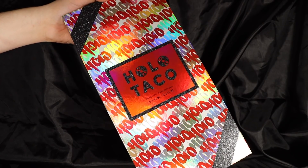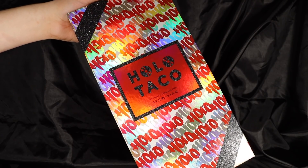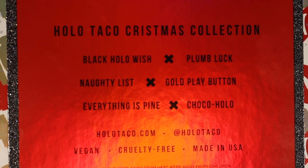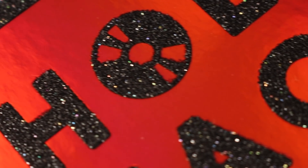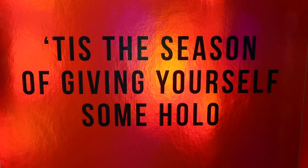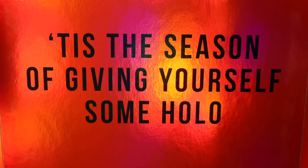Looking at the limited edition collector's box, you can see once again we have beautiful packaging from Holo Taco. I love the holographic foil on this one, and the accent of those black glitters on the back and front on the branding are just perfect. I love that they're doing new and unique boxes every time — I think it's so cool. And as we start to open it up, we have our six polishes inside. As we took the lid off, we get this reminder: "Tis the season of giving yourself some holo."